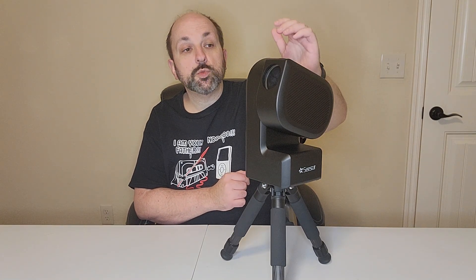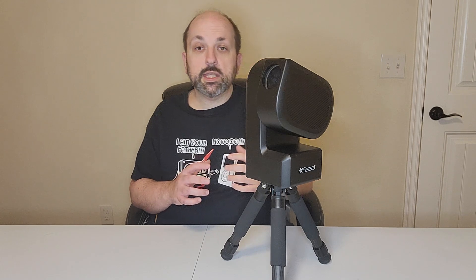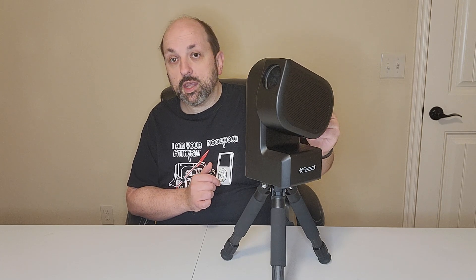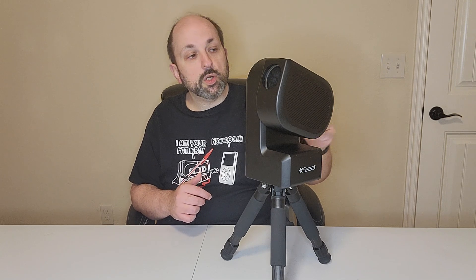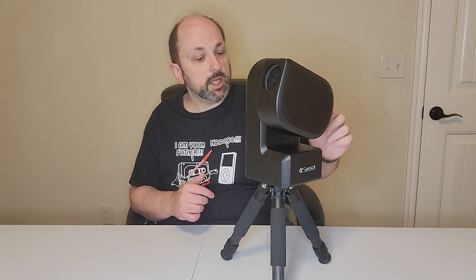It boasts a triple apochromatic 50 millimeter lens, meaning that it eliminates all of the purple halos around bright stars you would get with cheaper optics. For the camera, it uses the Sony IMX462 camera sensor, which is a 2 megapixel sensor very sensitive to low light.